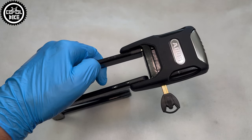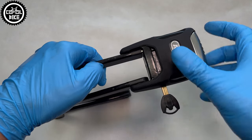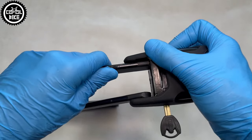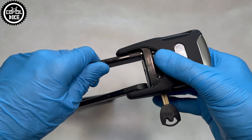Similar to the 6500A, before showing its full potential, the lock gives you several warning signals. If that won't help, after about 15 seconds the alarm will be triggered, reaching a solid 100dB, which can only be turned off by opening the lock.